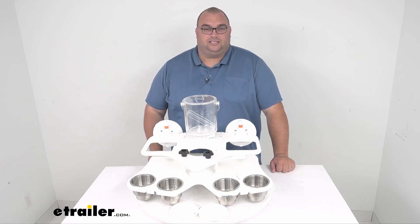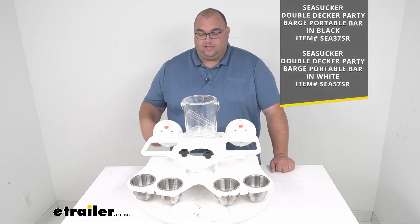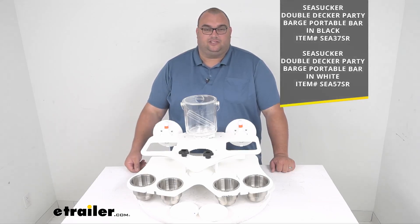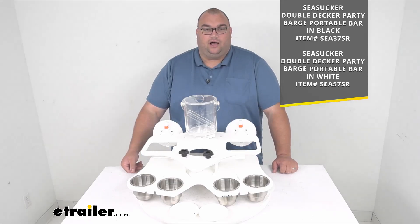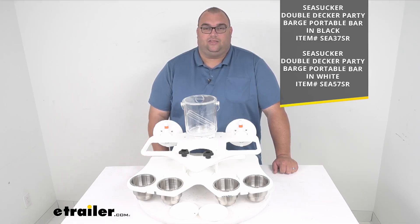Now folks, this is the white version. We also offer this in a black version as well — it's exactly the same thing except it's black instead of the white hard plastic material you see before you. I'll throw those item numbers up on the screen so if you want the black one you can get it. The white one we're looking at today is item number SEA57SR.